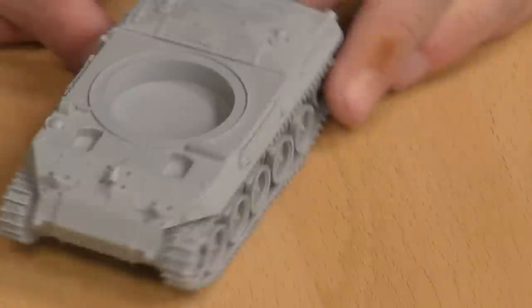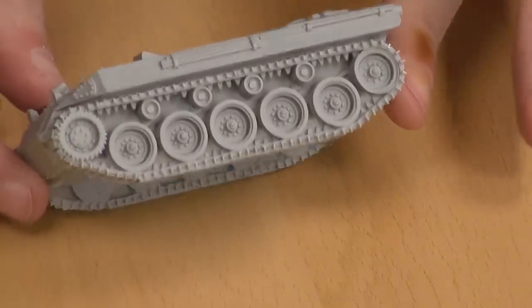We all live and learn. Yes, we do. But the detail in around the tracks is really, really nice. Really clean kit. Really, really clean cast.